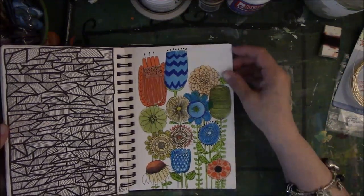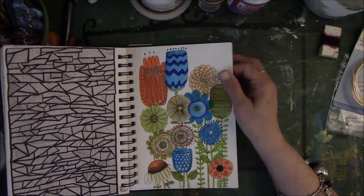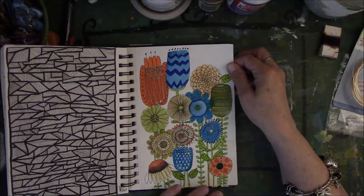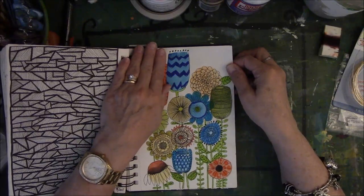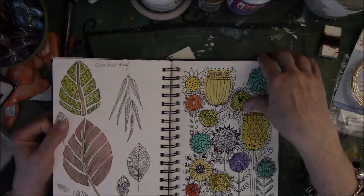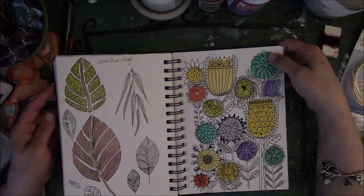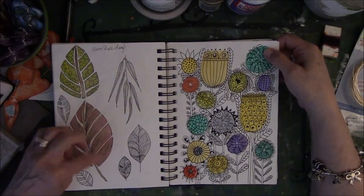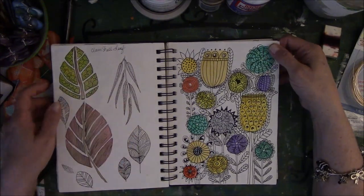This is another Lisa Congdon composition with her kind of flowers — I love this one too. They're more muted colors except for the orange — kind of muted but still a little bit bright enough. These are leaves called a clamshell leaf. I had a good time doing these — I'm into the repetitive drawing stuff, trying to experiment with different shapes and sizes of leaves.